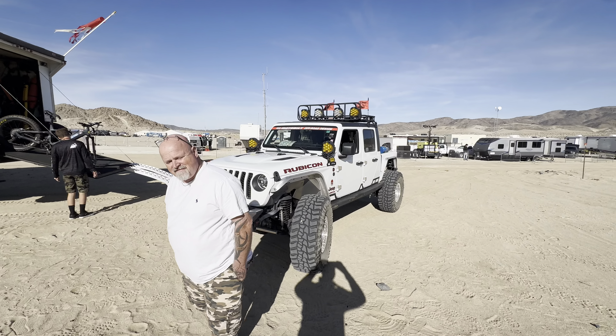Anybody that you want to thank for the build? Yeah, Bobby and Chris — Cooper from Motobilt — for all their help and assistance putting the kit together. Those guys are really the key people that helped me with what we've got here. Other than that, my son — he helped me assemble the whole thing and build it, and he's been able to enjoy it with me.